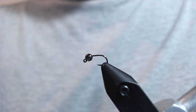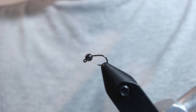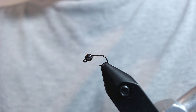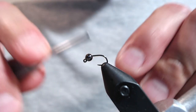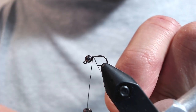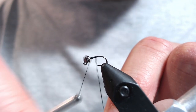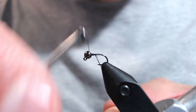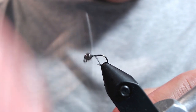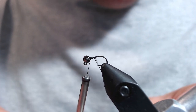In the vise I've got a Fire Hole 516 jig hook. This is a size 20 with a 2.5 millimeter black nickel slotted tungsten bead. I'm going to start the fly by building up a bit of a thread dam with UTC 70 denier. You could use some wraps of wire behind the bead, but I kind of like building up this little thread dam — it keeps the taper in check a little bit better.